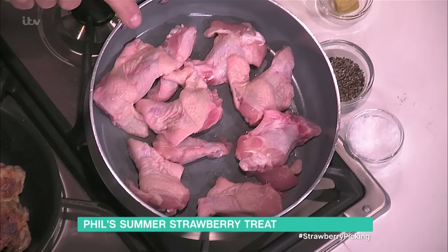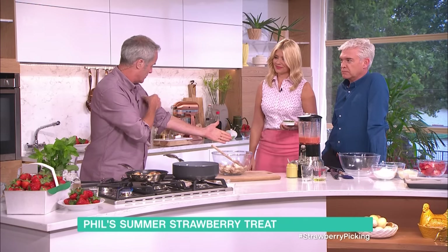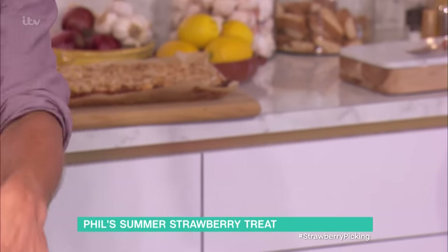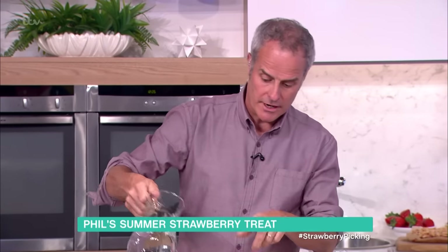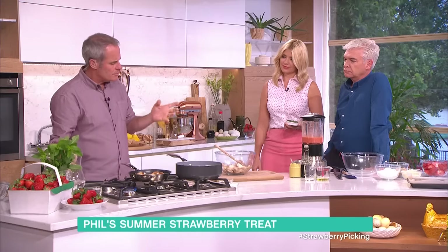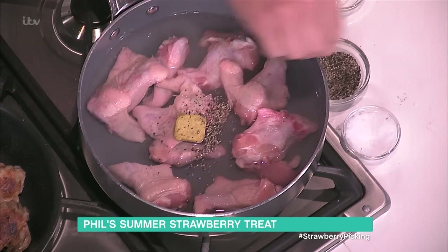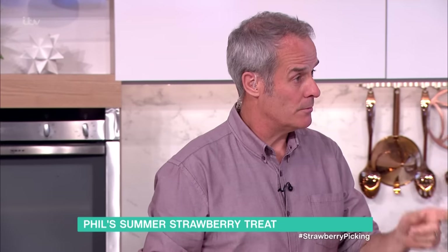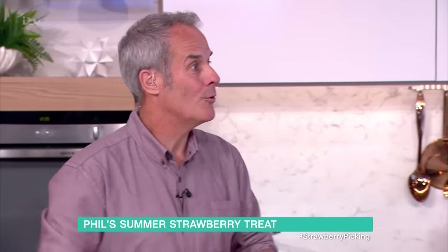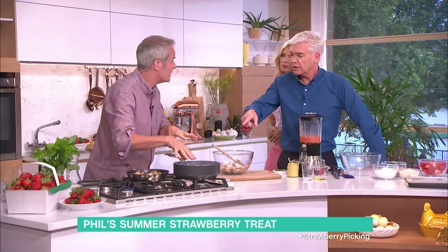Chicken wings. Here I've got the wings. So there's the tip, the middle part, and where it goes onto the body. I've taken the tip off and used these two bits. Into there. All you do is cover them in water. You can roast them straight in the oven, but the trouble is they tend to dry out and become quite chewy. So I always poach mine first with a stock cube, a little bit of salt and pepper. That way it's nice and soft and juicy. And if you put it on a barbecue, you're not worried about it being raw — all you're doing is warming it through. You poach them for about 15 minutes.